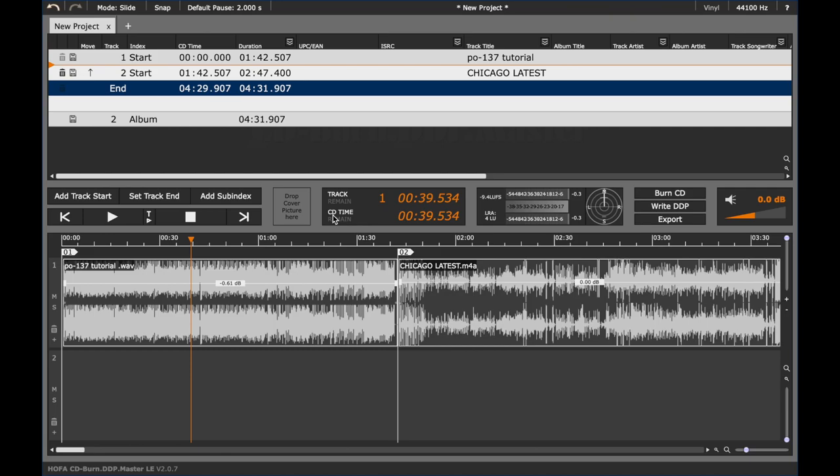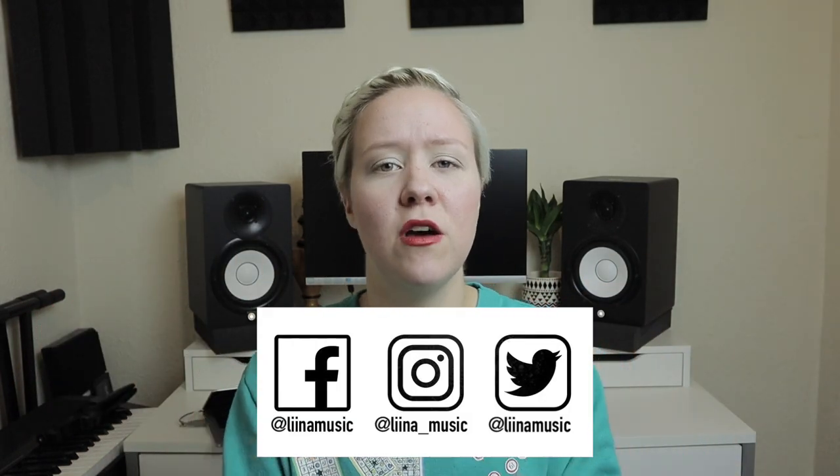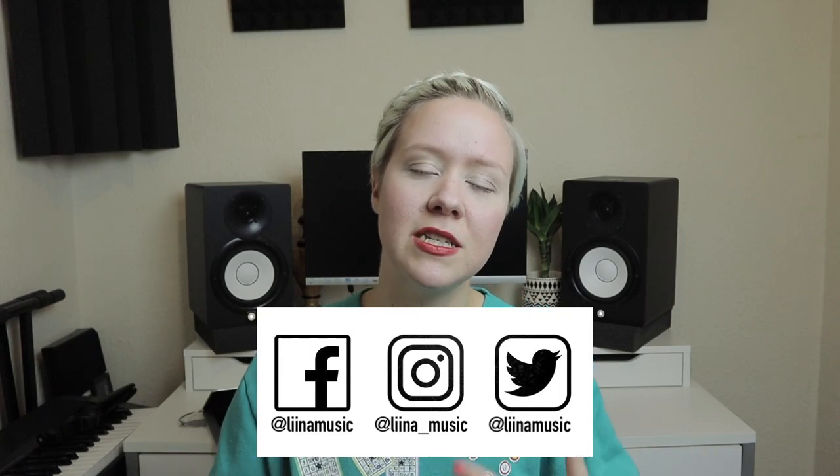So that was it for the HOFA program — back to the studio. Thank you for watching this video. Please let me know down in the comments if there are further tutorials like this you'd like to learn — any music industry stuff, mastering things, or mixing things you're confused about, just let me know and I will make you a video. Please follow my social media as well because there's more stuff coming, including information about courses and something else coming in early next year. See you next Sunday — have a really good one, bye!